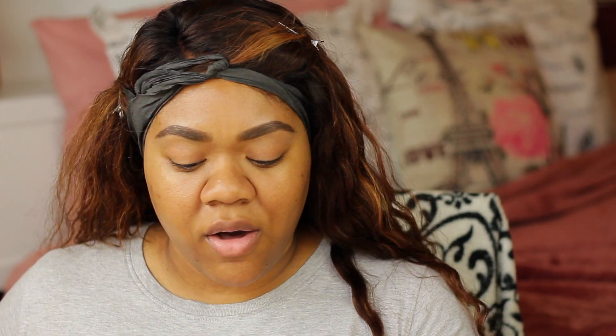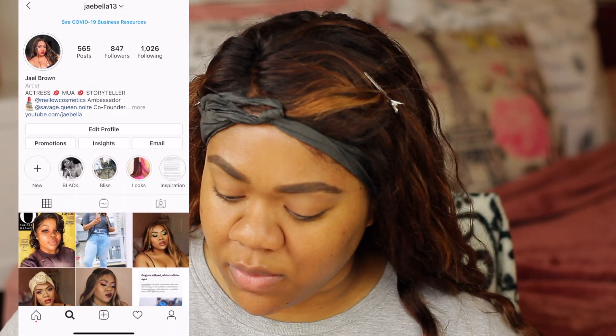What have you guys been watching — if you are a TV watcher or movie watcher? I'm taking my Danessa Myricks Evolution Powder in the shade 2.5. I always set my primer in my T-zone area; it just makes my makeup go on so much more smoothly. I love doing it around here because it just makes such a difference.